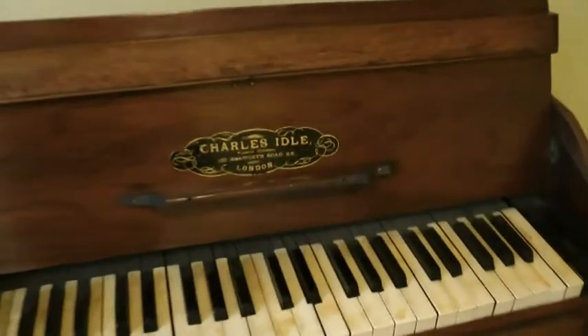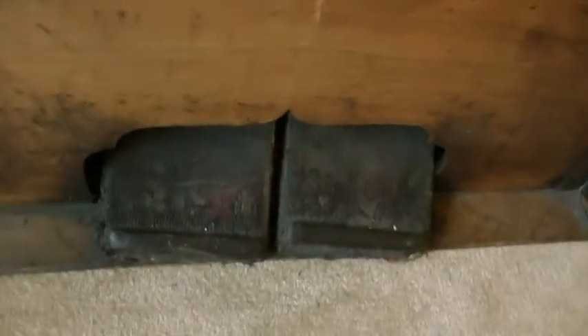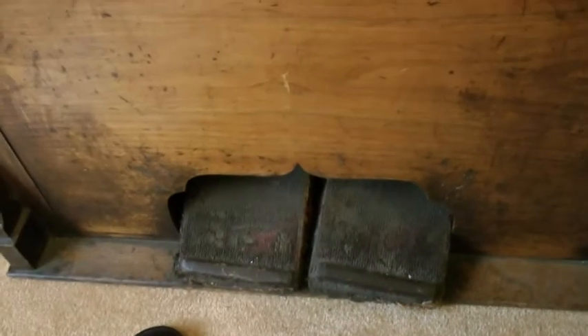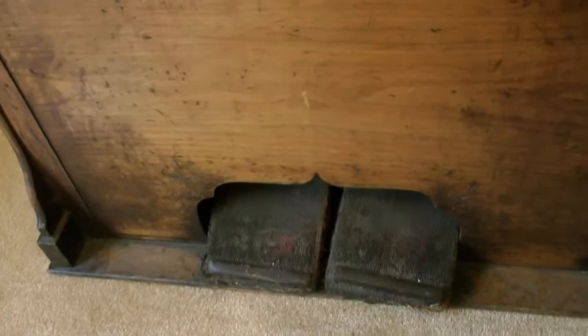My beautiful new harmonium has issues. First off we've got the dirty old pedals down here and they are broken on their hinges. The right hand bellows doesn't really work, so we have to redo the hinges and also open it up to see what's wrong with the bellows.